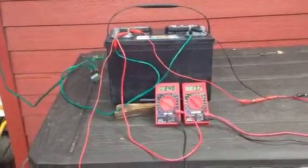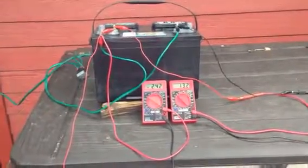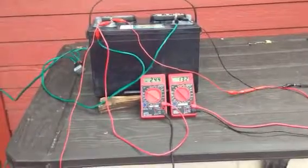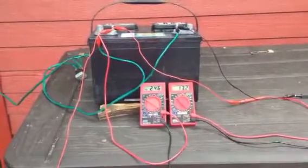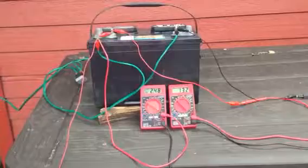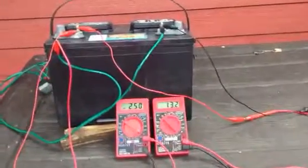I wanted to show you something. This is my capacitor trick off of a full bridge rectifier. I'm using a 5 microfarad and 55 microfarad configuration, which means one side of the capacitor is 5 microfarad and the other side is 55 microfarad, just like what you use. You can see that it's pulling 2.4,